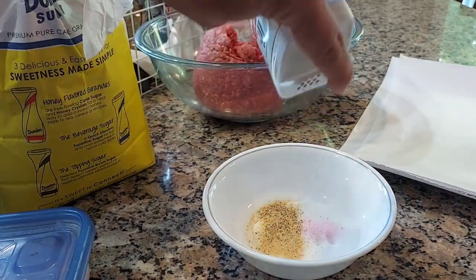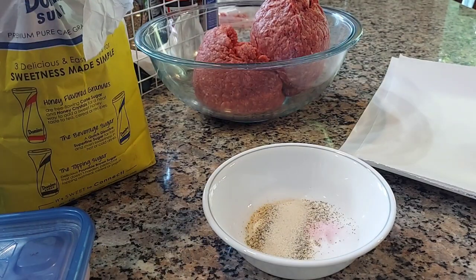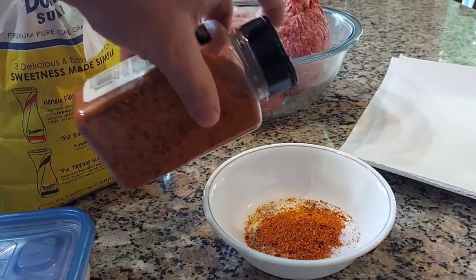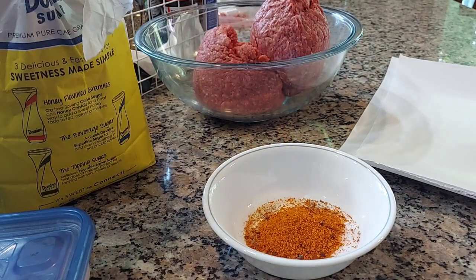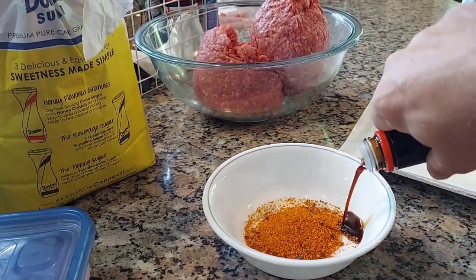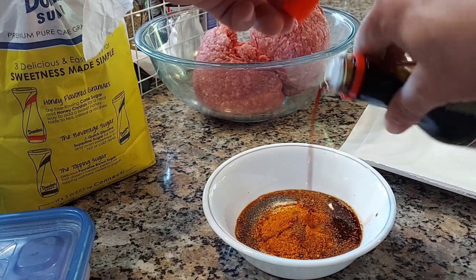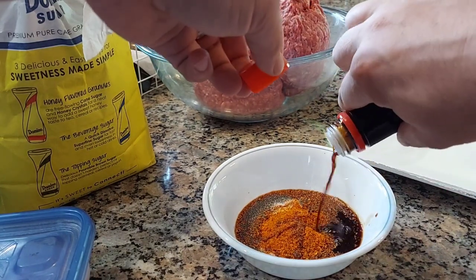Then it's basically whatever else you want. I used some garlic, some black pepper, some onion powder, and honey sriracha — it's the main ingredient in this mix. I used quite a bit and it turned out really well. Use as much as you think you need. That's the fun thing about making jerky at home: you're making small batches, so make them how you see fit. I'm also adding quite a bit of soy sauce and some water to mix up all the ingredients.